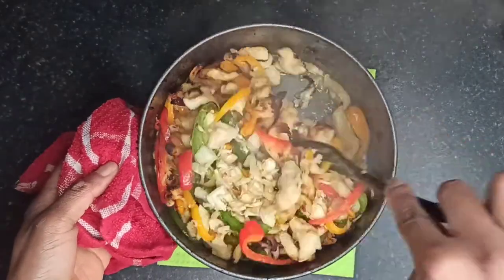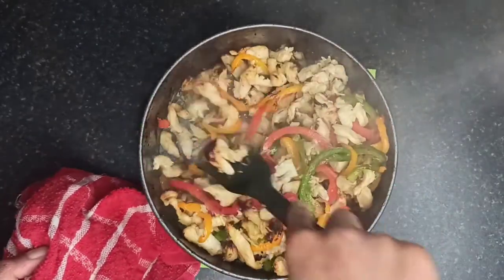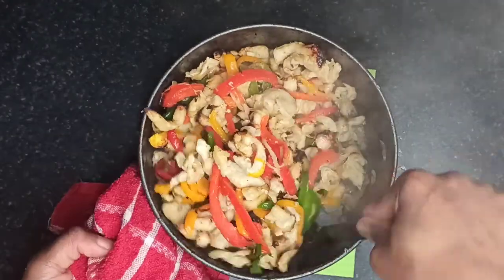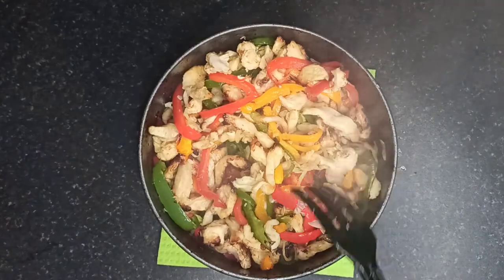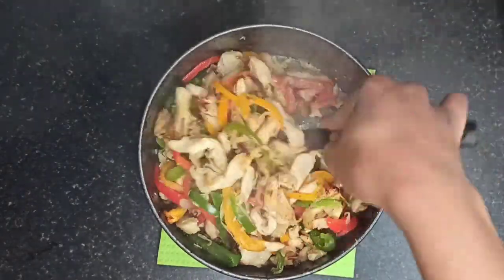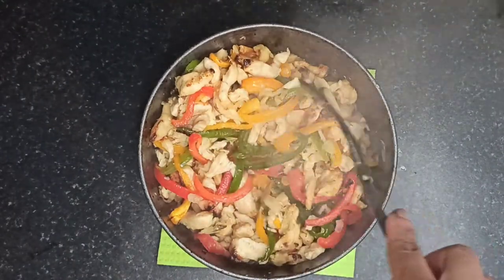Please do not forget to like and subscribe to my channel and click the notification bell so you can be notified whenever I post a new video. Please also share this video. Check out my review on this Tower 5-in-1 Digital Air Fryer and also another video on how you can make a whole chicken using this air fryer.